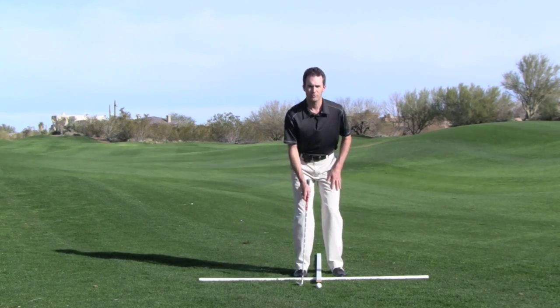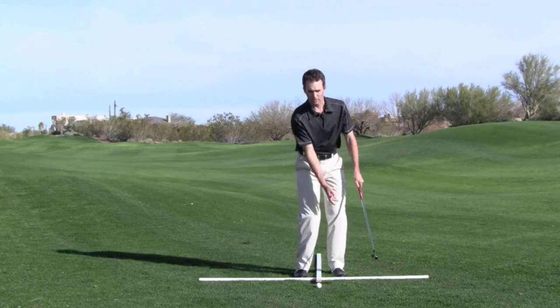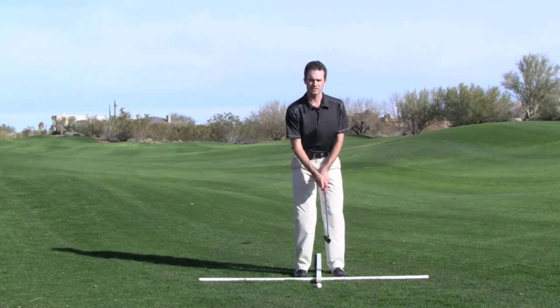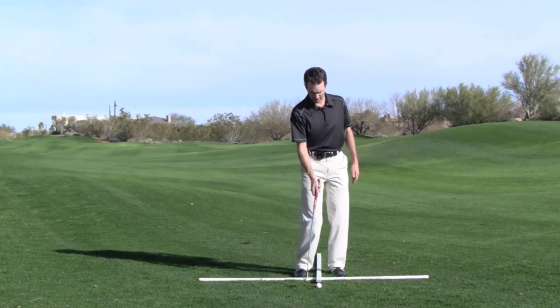So feet are narrow, ball is in the middle of our stance. This way the club will catch the ball on the way down in a slight descending blow, as opposed to on the way up, an ascending blow. So we're dropping the club down on the ball.